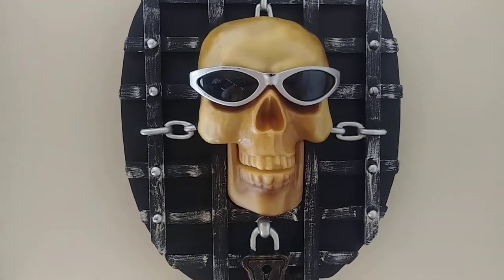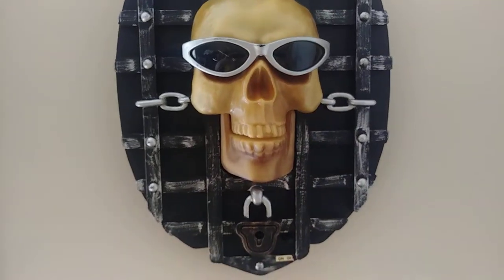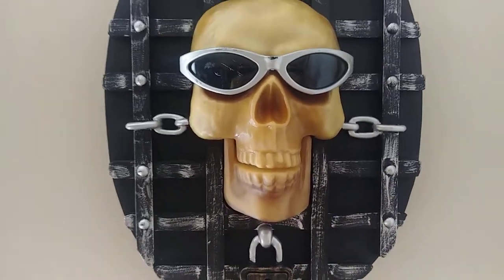This is a review on the Jemmy 1998 Skull Singing Skull plaque with the sunglasses. This is the one with the sunglasses — they also made one without sunglasses.